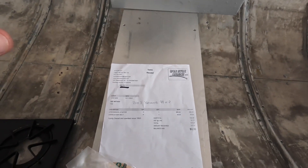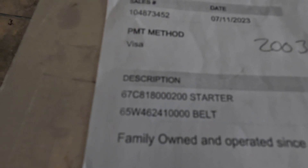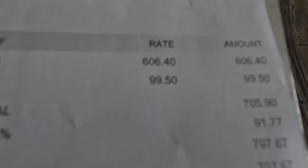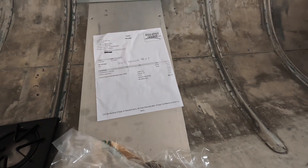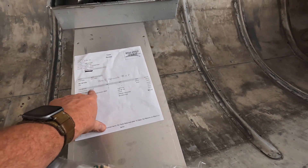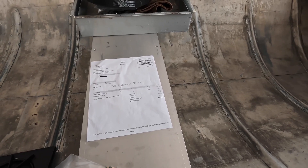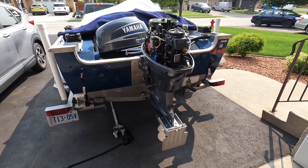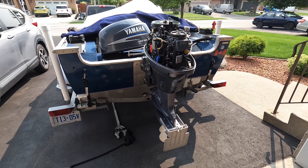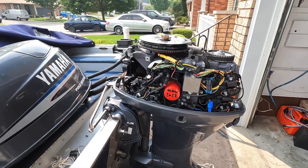There's a part number on that starter and a price — $606 Canadian for a starter and $99 for the belt. I looked at getting the starter shipped from the States, it was about $379, but I couldn't get it through Yamaha Canada. I ended up just paying the price because it's fishing season and I just didn't care. I didn't want to put another Amazon starter in and have the same problem.